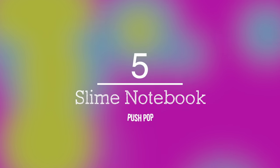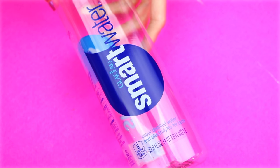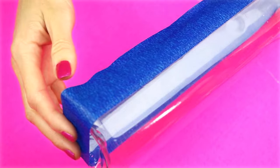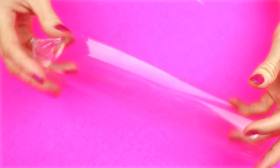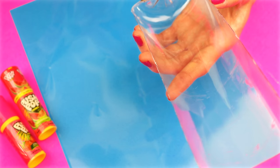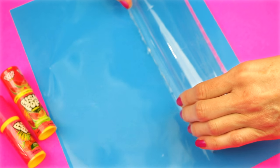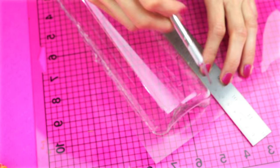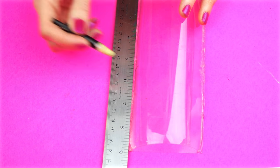The fifth DIY craft will be a DIY slime notebook made with fluffy slime. To start, I'm going to use a 33.8 ounce smart water bottle. Begin by removing the label. To remove the stickiness from the label, I applied a mixture of baking soda and coconut oil. Apply painter's tape around the middle of the bottle and then cut out the bottle. I'm going to use a sheet of plastic — you can also use a sheet protector. Hot glue along the sides and the bottom of the water bottle and glue that to the sheet of plastic. Mark off at five and a half, wrap with painter's tape, and then cut it out.